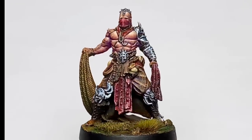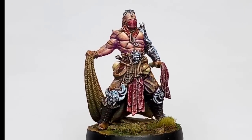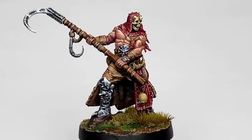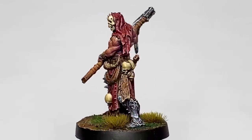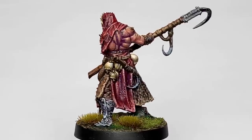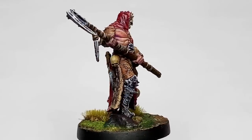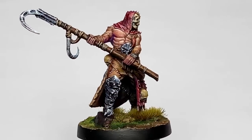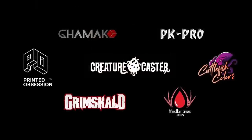I must admit that airbrushing your underpainting is more efficient, although I kind of enjoy doing the sepia underpainting with washes and contrast paints. The longer tutorial version of this video is now up on Patreon. I hope you like the video, guys — that's it!